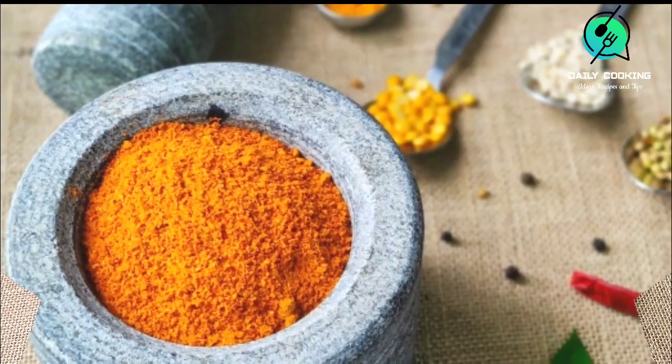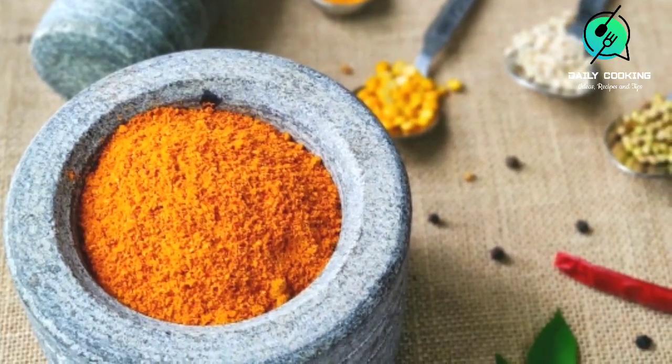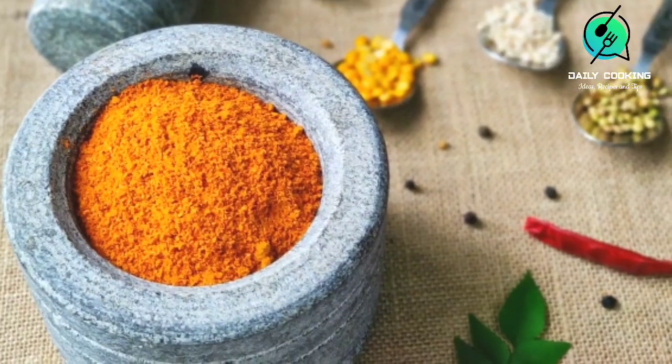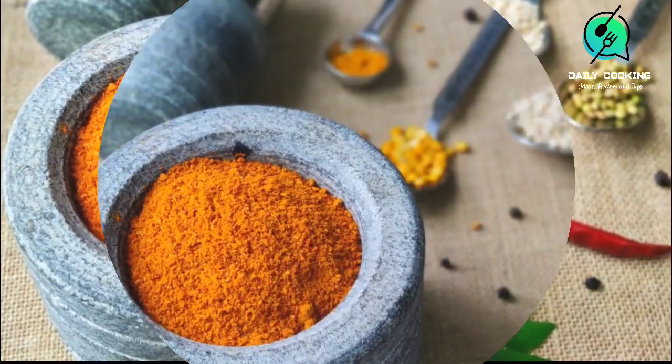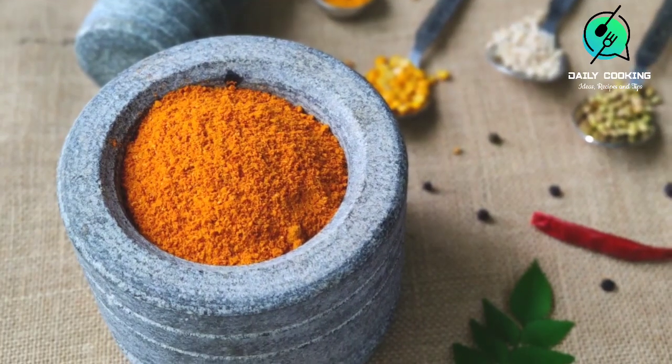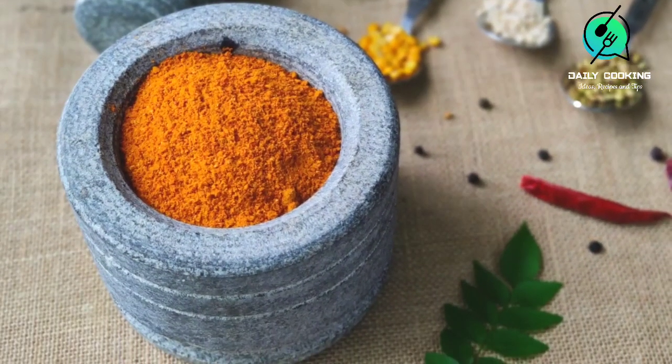This recipe yields about half a kg of sambar powder. If you want less quantity, you can reduce all the ingredients by half. You can store it in an airtight container for 6 months in the refrigerator.